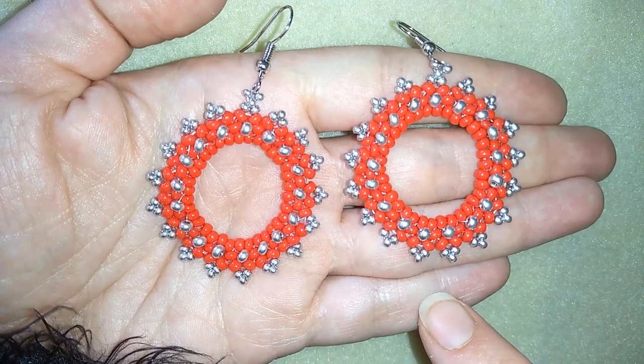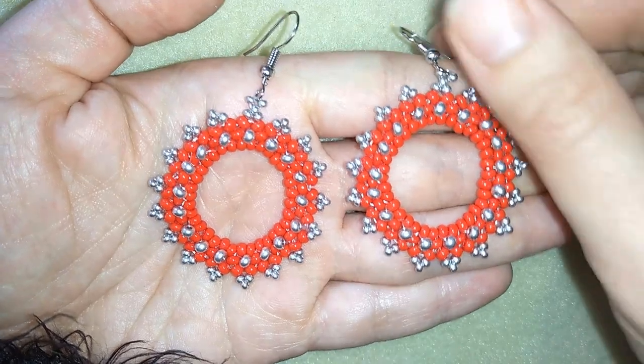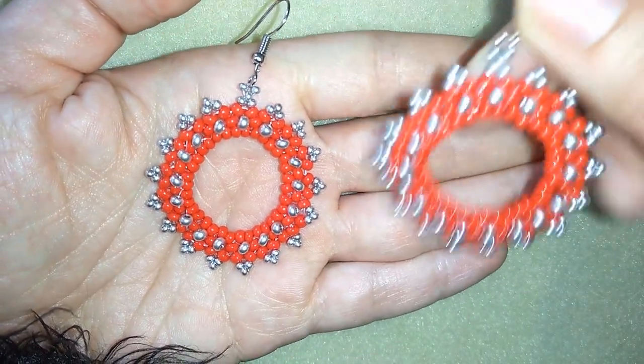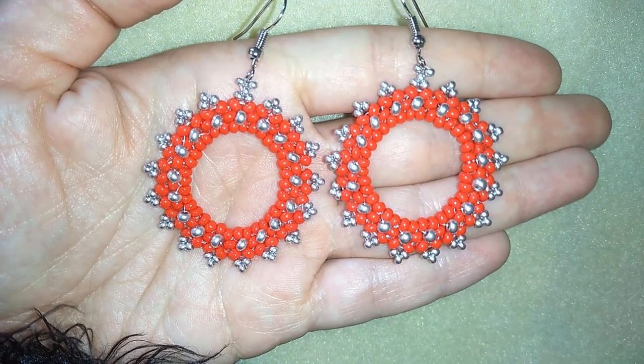I'm using really simple stuff: 8-0 beads, 11-0 seed beads, and I must specify monofilament for this project because I want my earrings to stay nice and tight and not too soft.